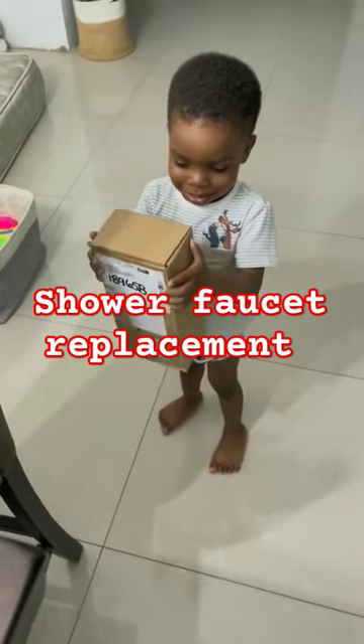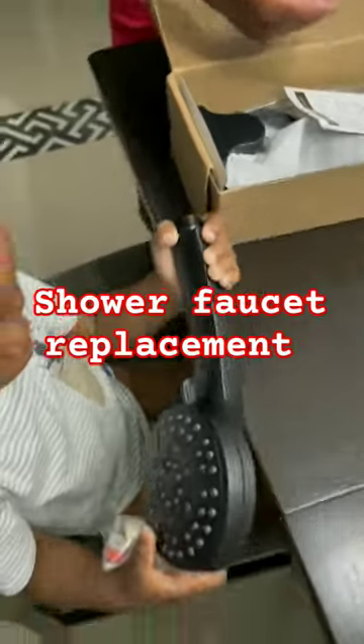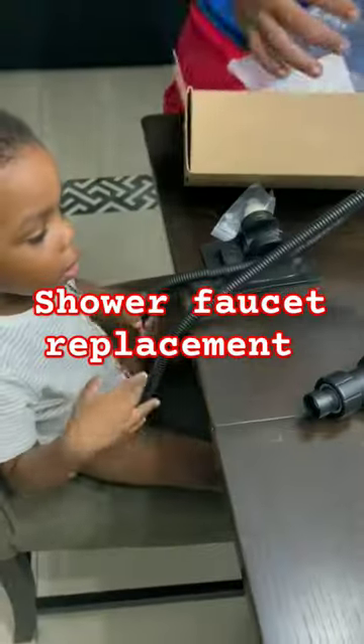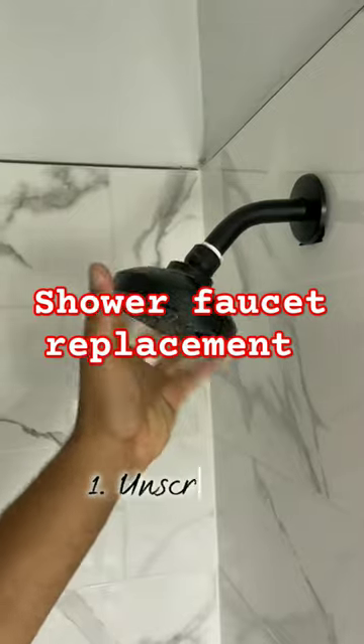Somebody was really excited about this new shower head and wasted no time to pop the box open to figure out what was inside. After unpacking the box and confirming that we have all the parts we needed, we went straight ahead to the bathroom to install this shower head. Can you tell who's excited?